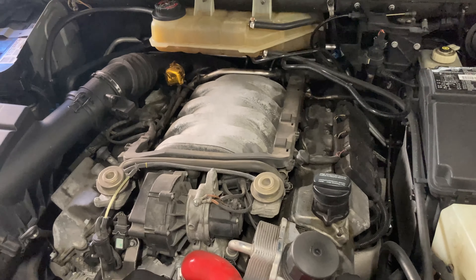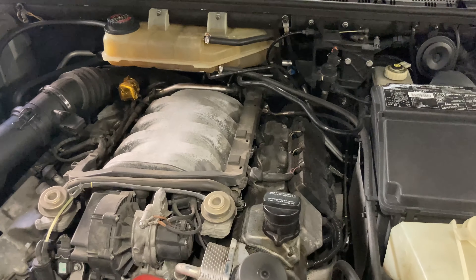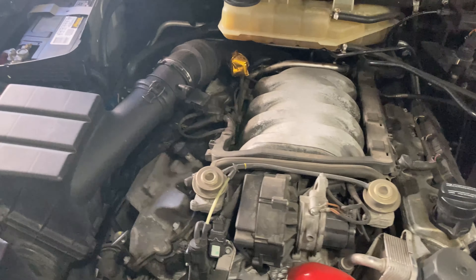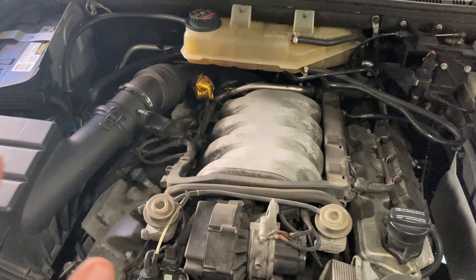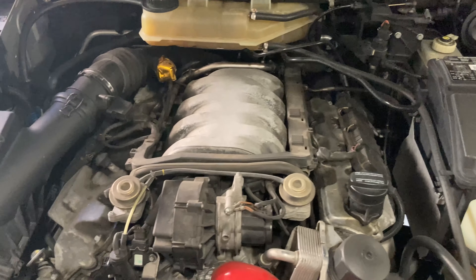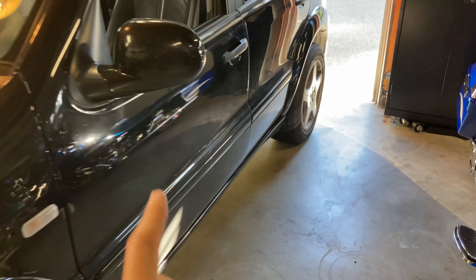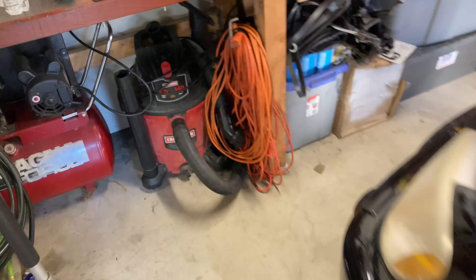Before we start pulling anything off, and because I've got a lot of time to kill while it cools down after driving, I'm going to try to get this cleaned up — it's super dirty and you don't want stuff falling into the open heads. I'm going to hit it with some degreaser, rinse it off, and then we'll be able to dive in a little further.